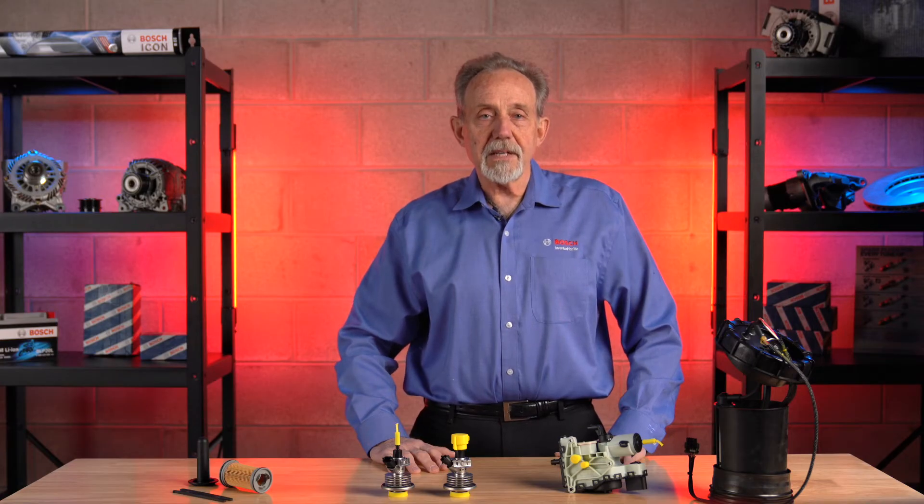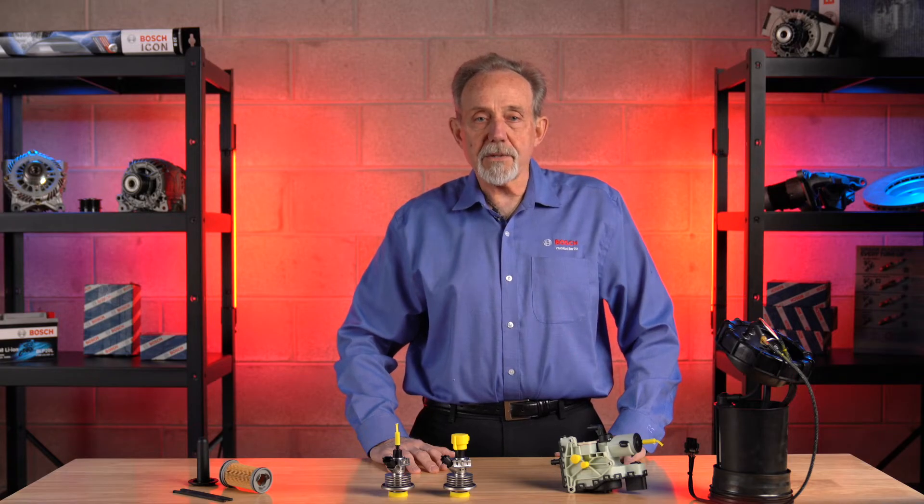Hi, Fred from Bosch here. In today's video, we want to go over Denoxtronic systems — where do we find it, what does it do, how it works, and can it be serviced?